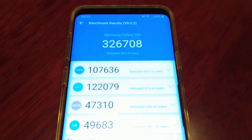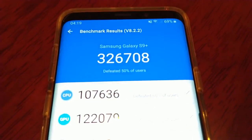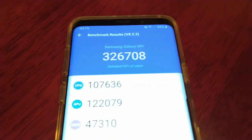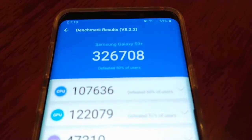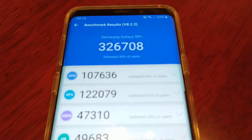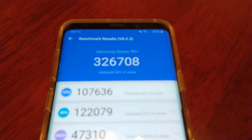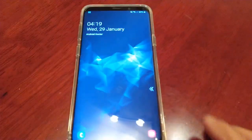So the result is in and we've scored 326,708. So there's a slight improvement by just over a thousand points. Yeah, so there's a slight improvement. This was just a quick benchmark test to see if there's a performance boost with this new Android 10 update on the Samsung Galaxy S9 Plus.